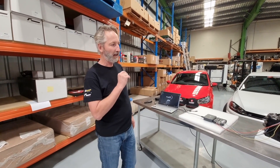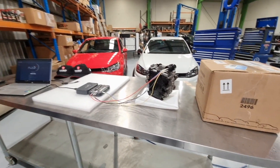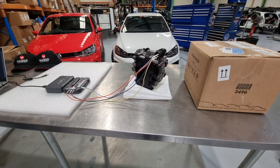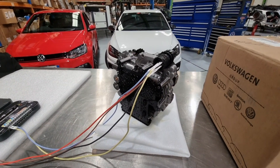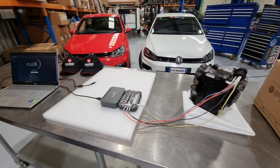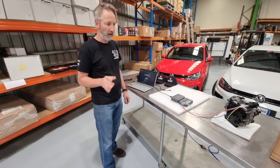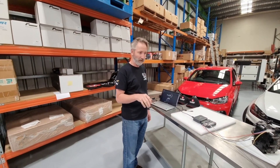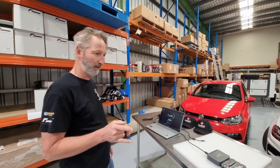This is a Volkswagen DSG gearbox Mechatronics. These units are what we call SVM coded — this is a very late model unit. SVM coding normally means that you need to take it to Volkswagen to have them hook online to the factory to allow you to clone the immobiliser data and put the new unit in the car. We're going to show you how you can use this in your workshop. It's a fantastic tool and easy to use, so we'll start to run the demonstration.